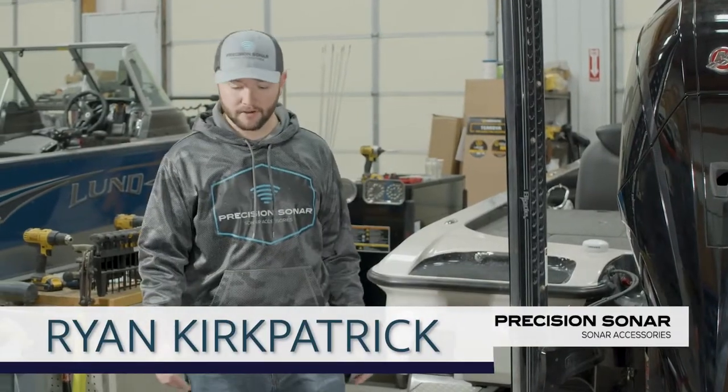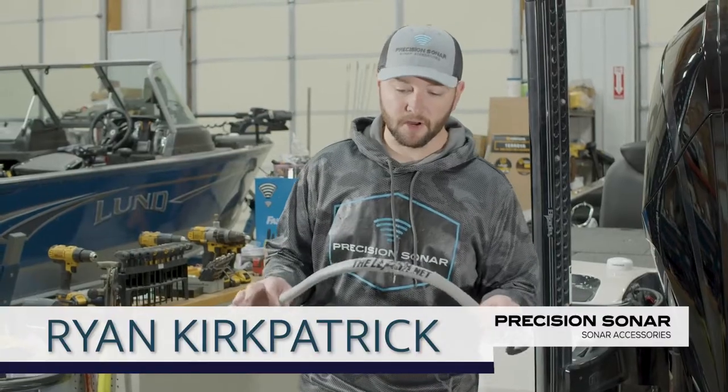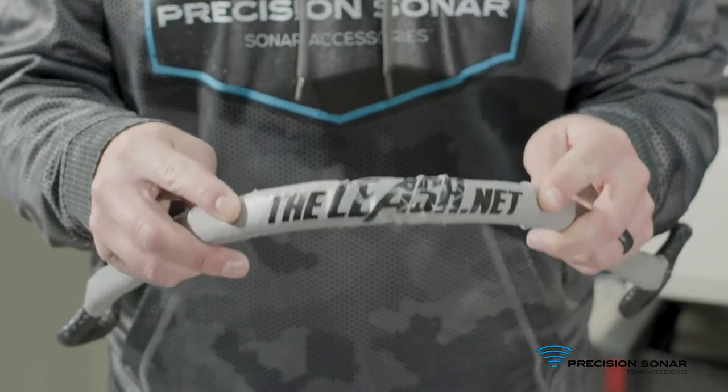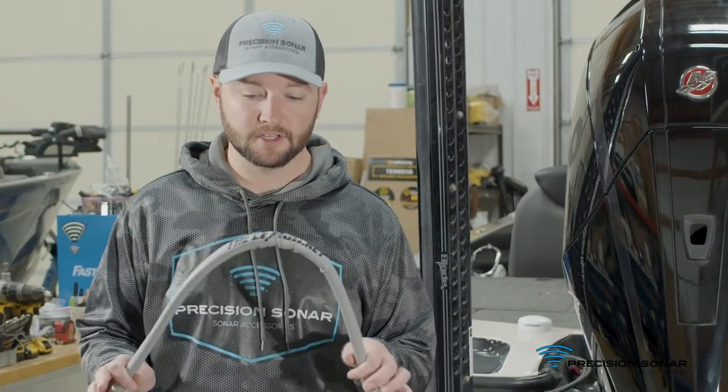Hi guys, Ryan of Precision Sonar here. Just want to take a second and show you a product called The Leash. It's a safety tether that goes around the back of your motor, similar to what a seat belt is in your car. We'll take a second and show you a few simple tips to get you installed here.